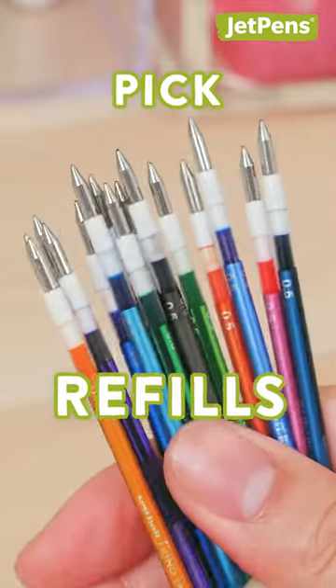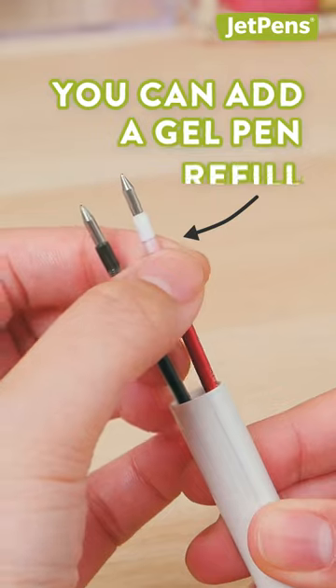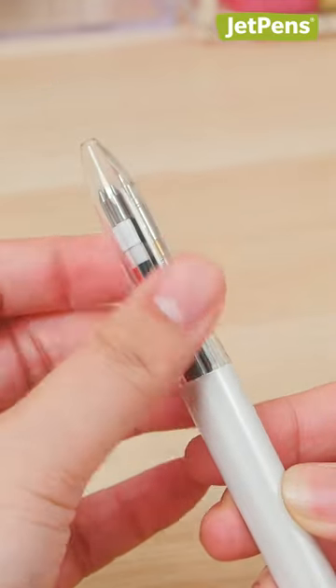Now pick your refills. Add ballpoint pen, gel pen, and even mechanical pencil refills to the same multi-pen body.